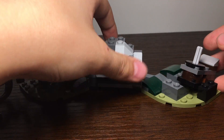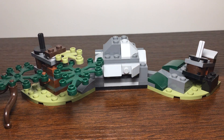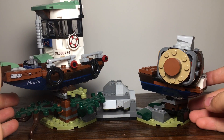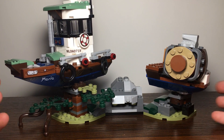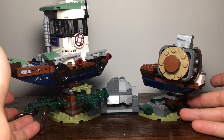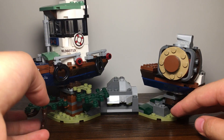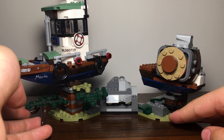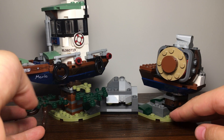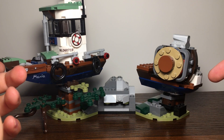This is personally how I like to display the set. The two pins and the holes on the bottom of the boat let you just stick it in and place it so it looks like a shipwreck, which is a very cool display feature — it makes the whole thing look like one overall display piece.